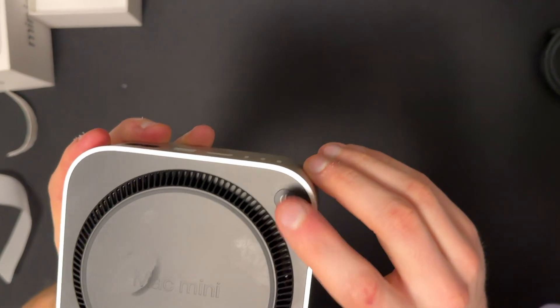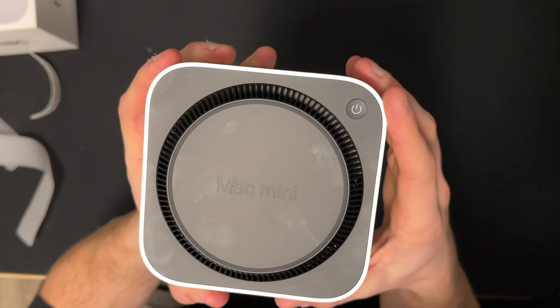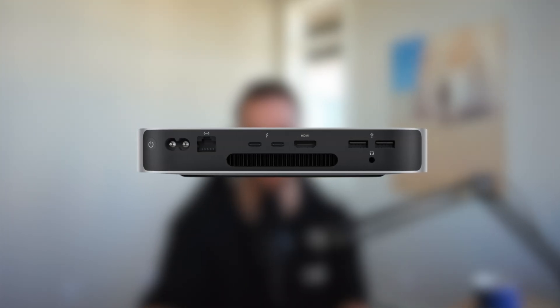If we take a look at the bottom, this is where the intake and exhaust is in one unit. The older design had the exhaust port on the back and the intake on the bottom. With this new design, it leaves a lot more room for ports and allows the machine to be as small as it is.